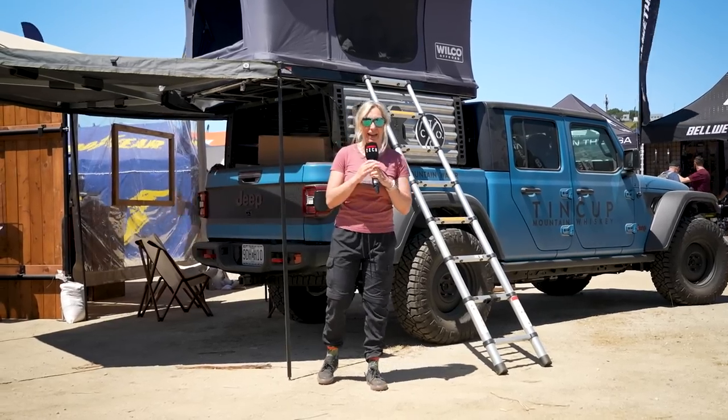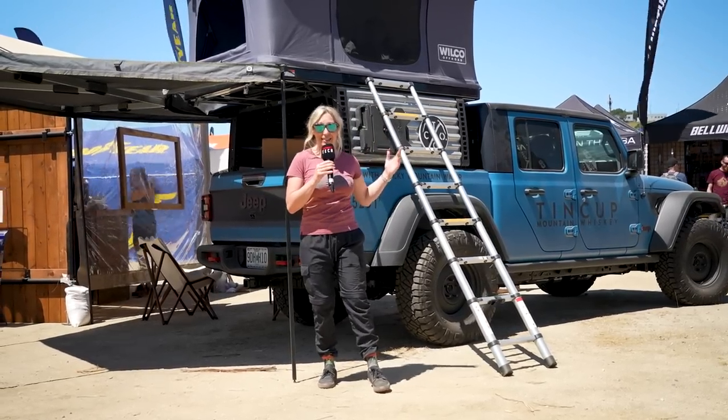It's Sea Otter Classic 2023, and I'm here on the hunt for Vantec, so don't go anywhere.